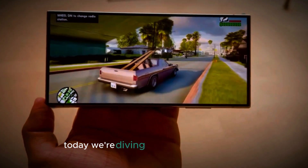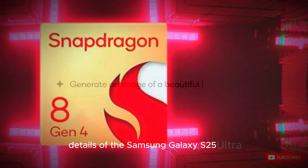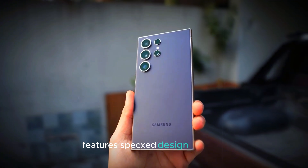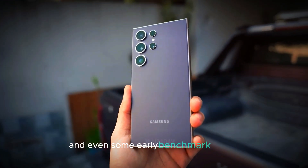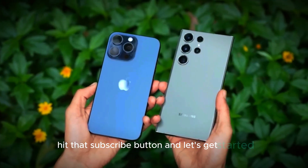Welcome back to the channel. Today we're diving deep into the new elite details of the Samsung Galaxy S25 Ultra. We've got some exciting news about the confirmed features, specs, design changes, and even some early benchmark results. So if you're a fan of cutting-edge tech, hit that subscribe button and let's get started.